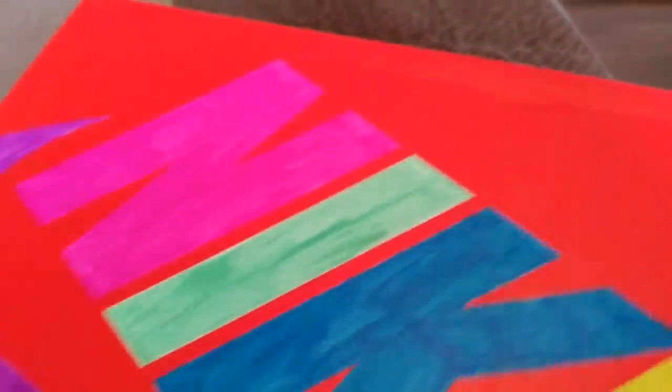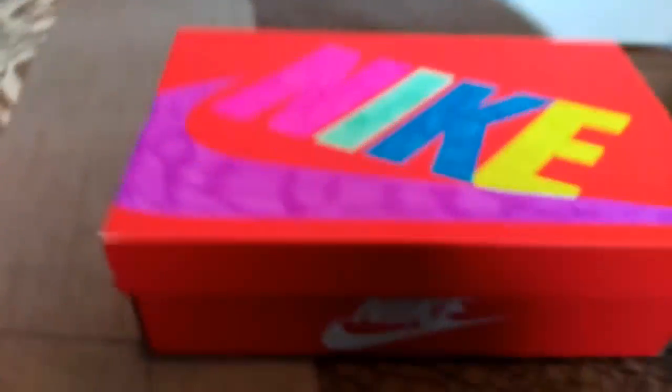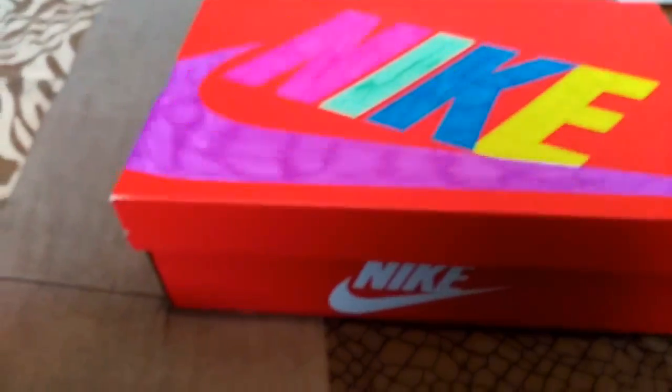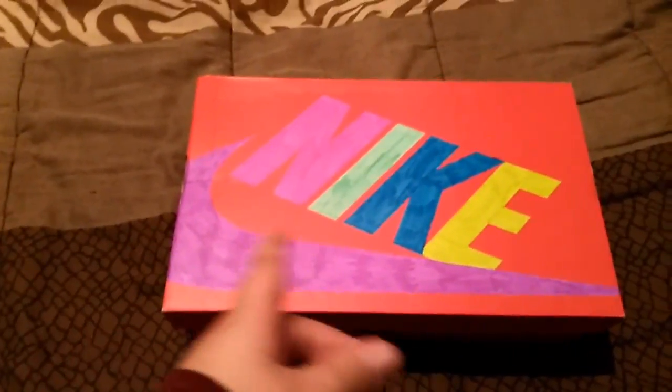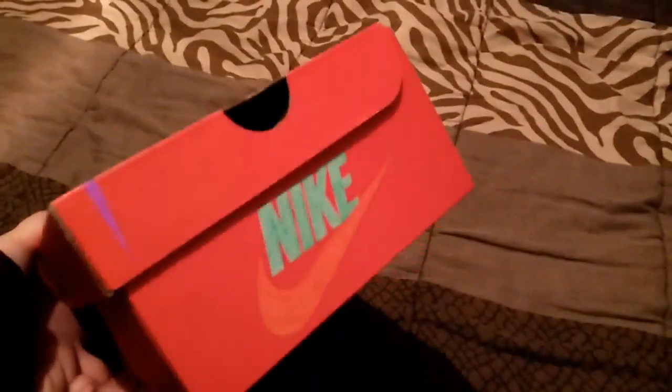I tried to do a time lapse but yeah, I'm just going to color this. And yeah, so this is all done.